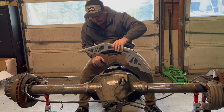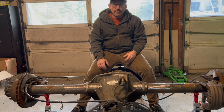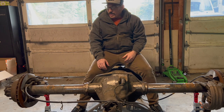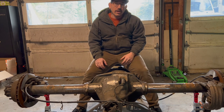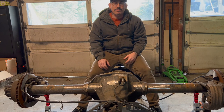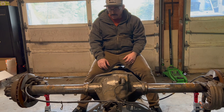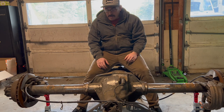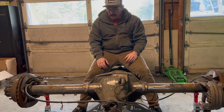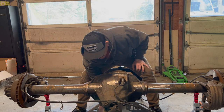A little bit about this axle — like I said, it's out of an F-250 Super Duty. It's the Sterling 10.5, and from what I know it's been the same all the way back from around 1986, and they've been using them all the way up until 2016. They also make a 10.25 — they're pretty much the same thing with just small differences.